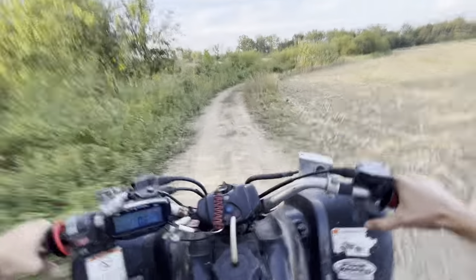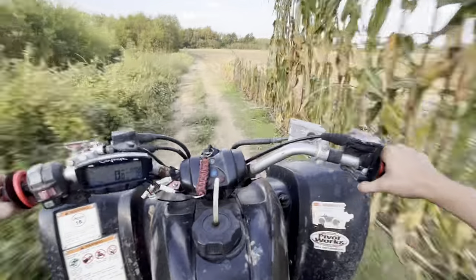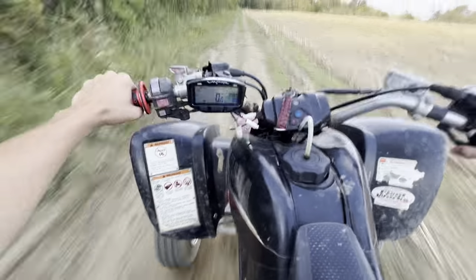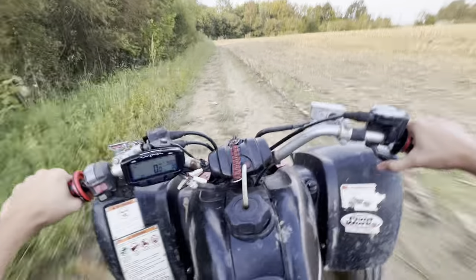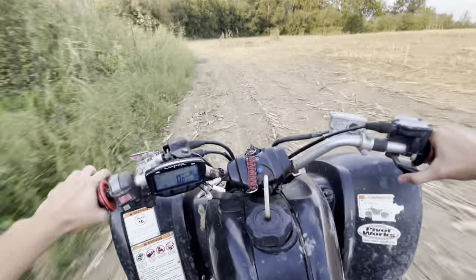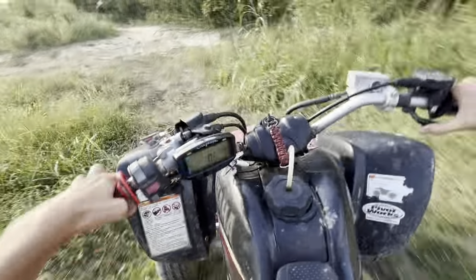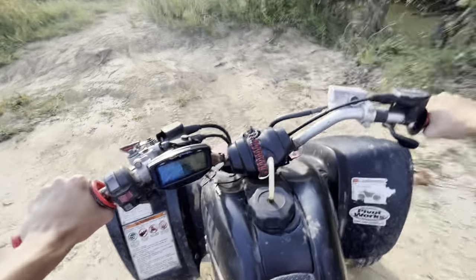Sorry guys, the camera keeps moving. Man, the dust behind us. Coming up a rip for you guys. Alright, my camera keeps moving again.